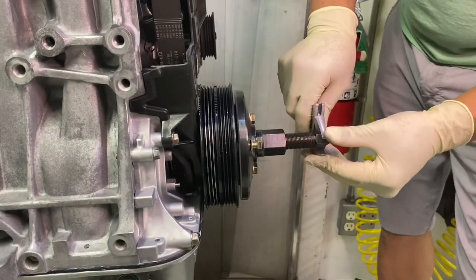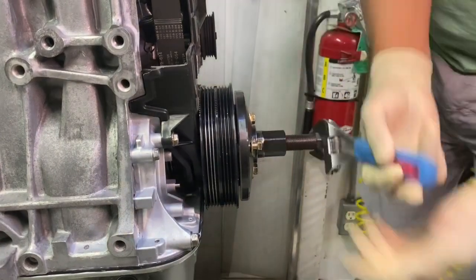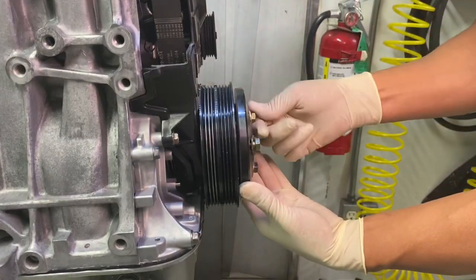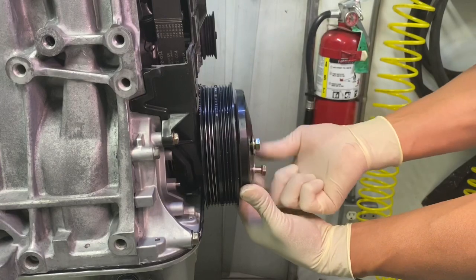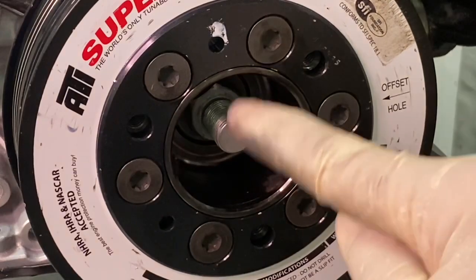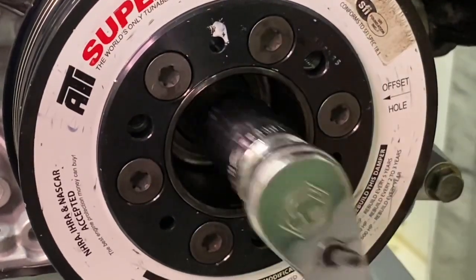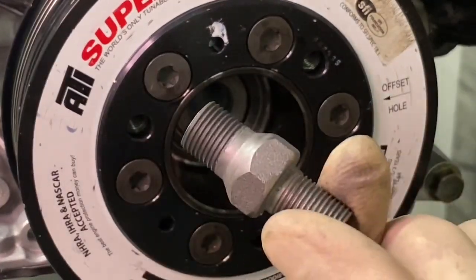To remove the tool, all you have to do is rotate the center shaft counterclockwise. To remove the base plate, just remove the 5/16 inch bolts. To get the crankshaft adapter out, take a three-quarter inch socket, slip it in there, and back it off. And there's the crankshaft adapter.